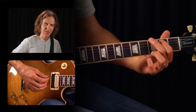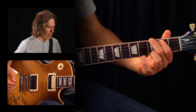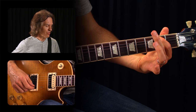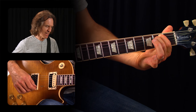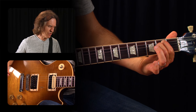Before we start strumming it, let's analyze it and look for that common finger. From G, there's one finger that doesn't need to move when you go to E minor — it's the first finger. I take off my second and third and nudge the first finger back a hair to make room for my second, but it never leaves the fifth string. It still stays on the fifth string — got your E minor.